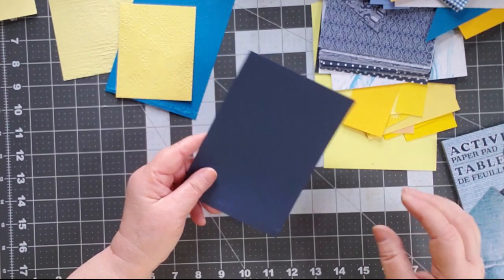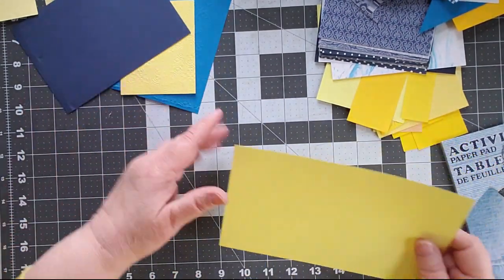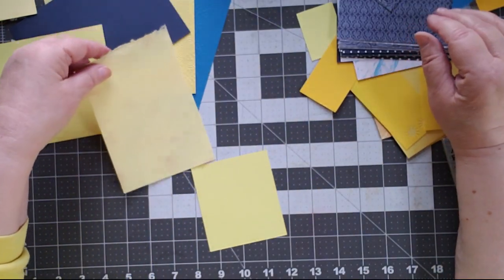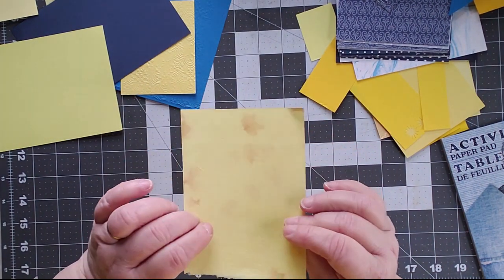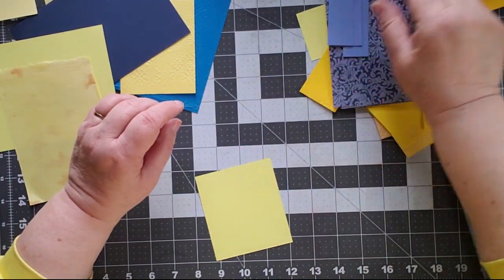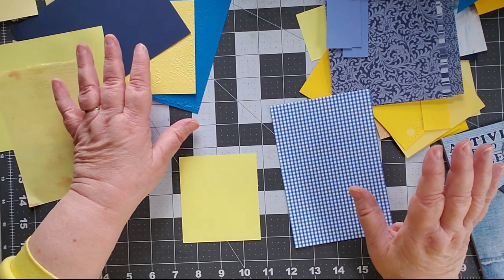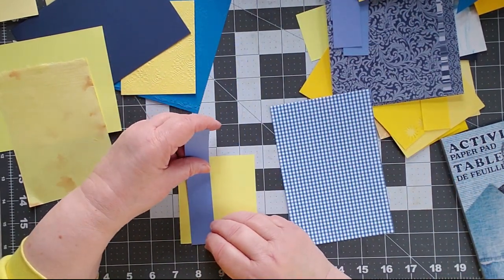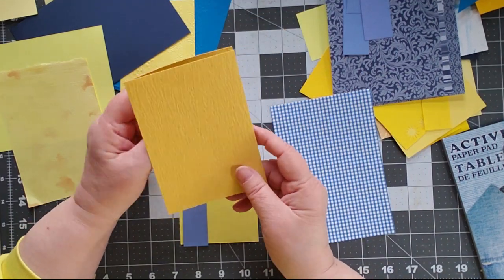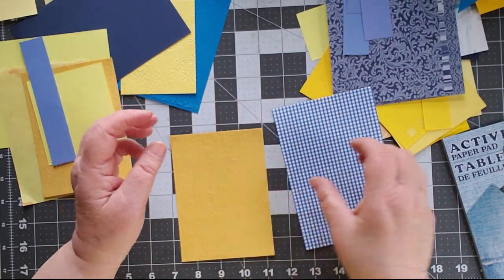Let's get the plan. I have a couple of different card options — I want to start with something bright. I think what I'm going to do today is just make some journal cards because I have so many scraps. I want to do a blue and yellow one. I like this one — it's got some texture to it. This was out of a paper pack that I think I got at the dollar store.